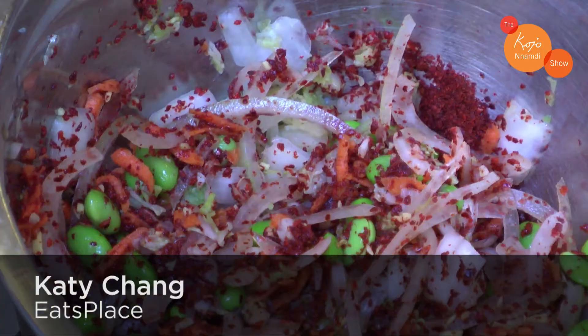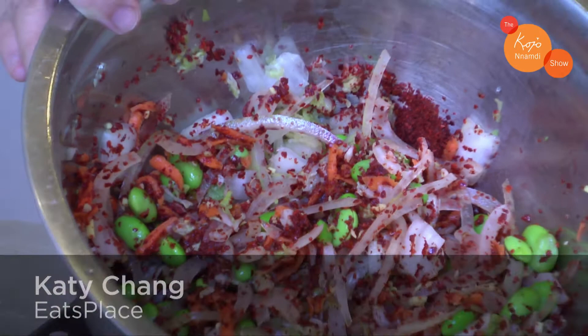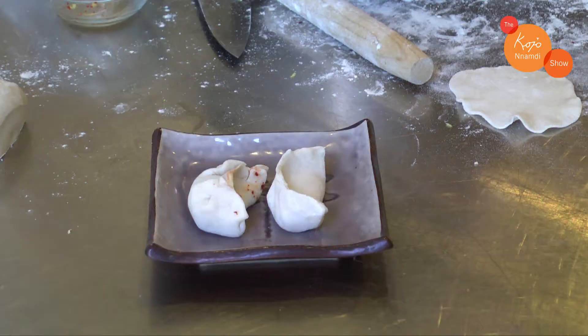My name is Katie Chang of Eats Place. Today I'm going to show you how to make kimchi. I'm also going to show you how to make dumplings, so we're gonna make kimchi dumplings.